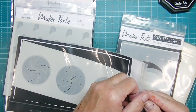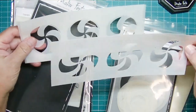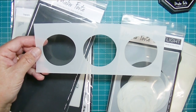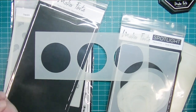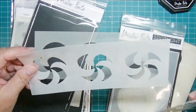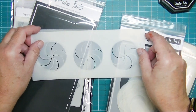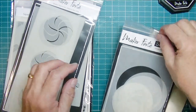Then there's this fabulous slimline stencil, and this is three layers. You can use it as a spotlight stencil if you just want a slimline spotlight feel to your card — you could use just that one layer. Then you've got two different layers for the little holiday mints. That one's going to be fun to play with.